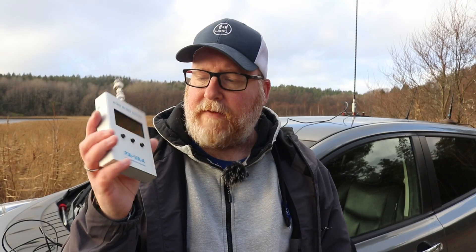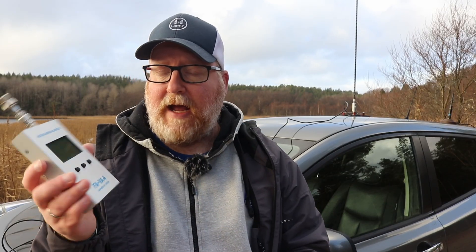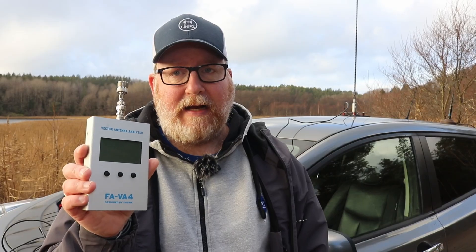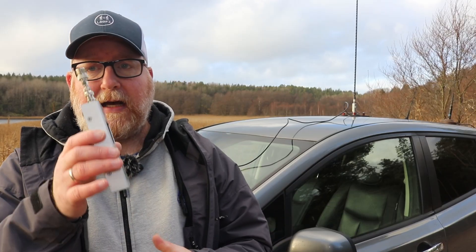For SWR measurements we're going to use this German FAVA4. I've covered this meter in a previous video — you cannot get this anymore, but you can get the FAVA5 which is an improved version. I got this from a silent key a couple of years ago and I haven't looked back. It's not the best analyzer in the world, but it's easy to use portable — three buttons, usable with gloves, and powered by a couple of AA batteries which last for about a year.